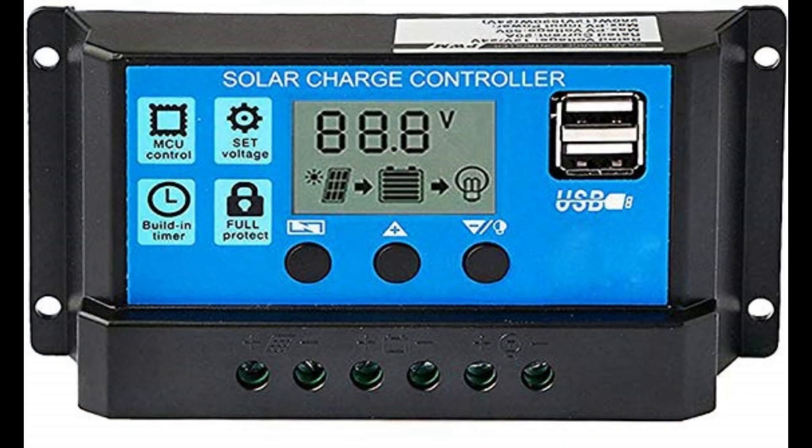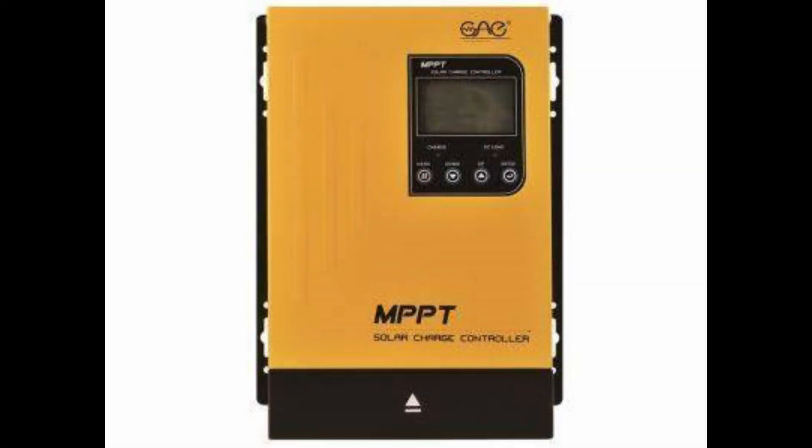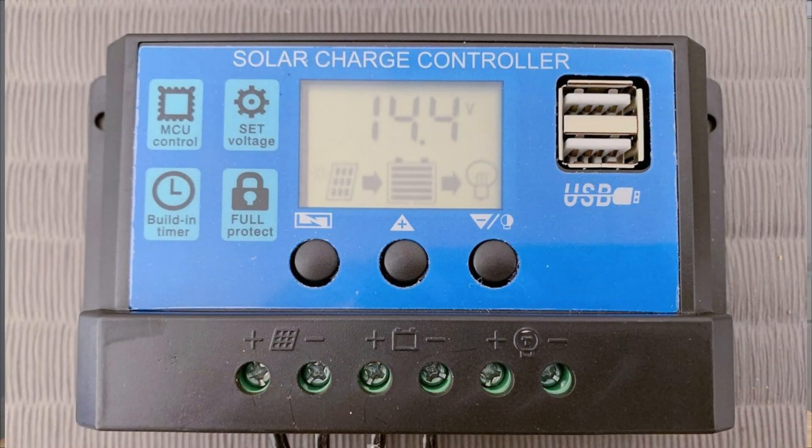Charge controllers come in two types. PWM is the common lower-cost version and MPPT is the higher-end version. For a simple car setup — something where you just want the basics to run your refrigerator — you're likely to aim yourself at one of these PWM systems. These are great for what they are. They usually cost no more than $20; I've bought a few for less than $10. The problem with them, however, is that they are not the most efficient way of harnessing energy from your solar panels.